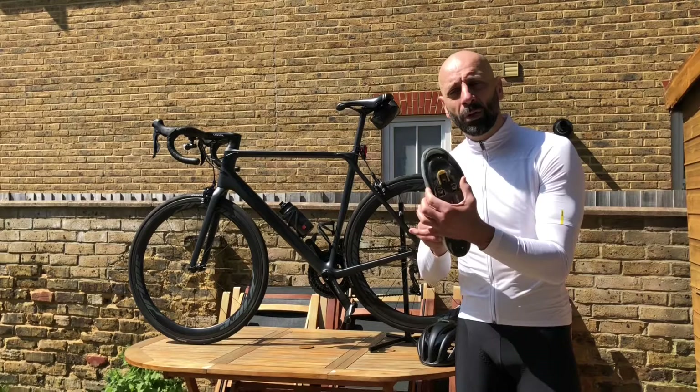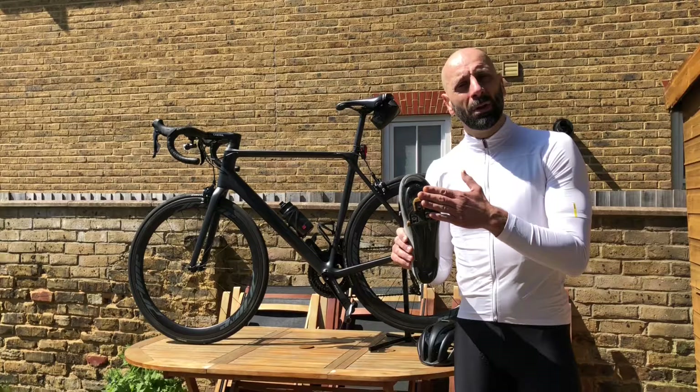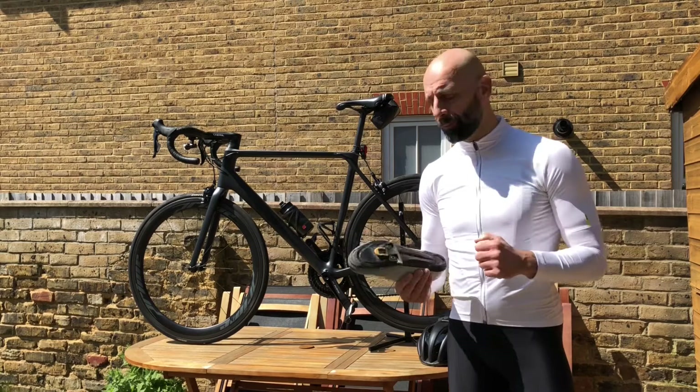If you're not sure about the position, yellow cleats are the best to start with. Then you have yellow, blue, and red with different grades of float. The blue have slightly less float and the red are completely fixed. I've never used anything different from the yellow — for me they are perfectly adequate. These are very worn by the way.